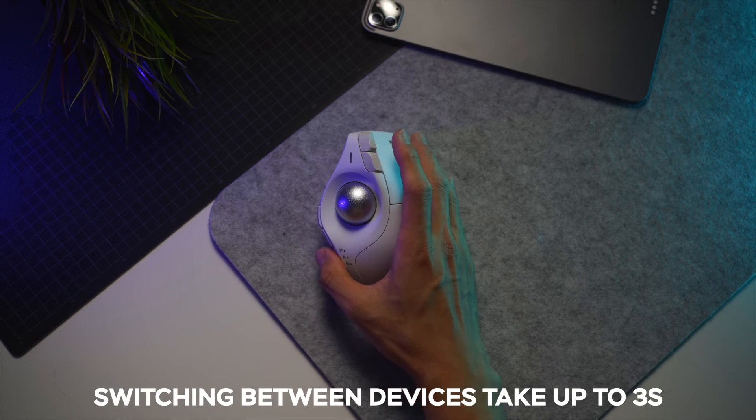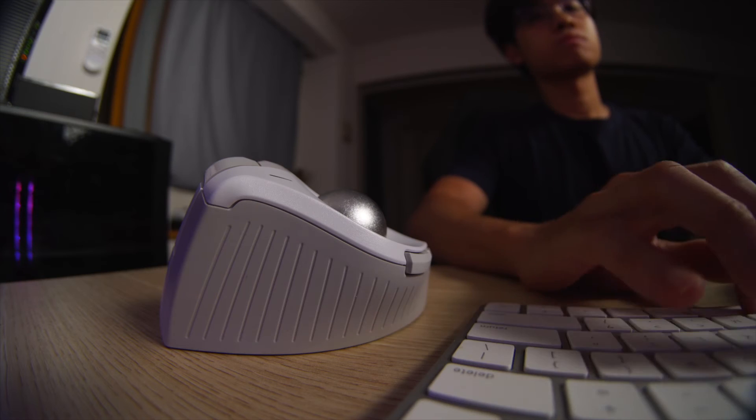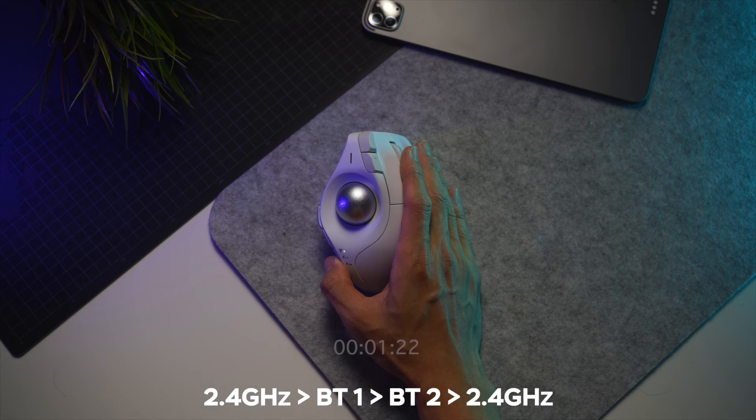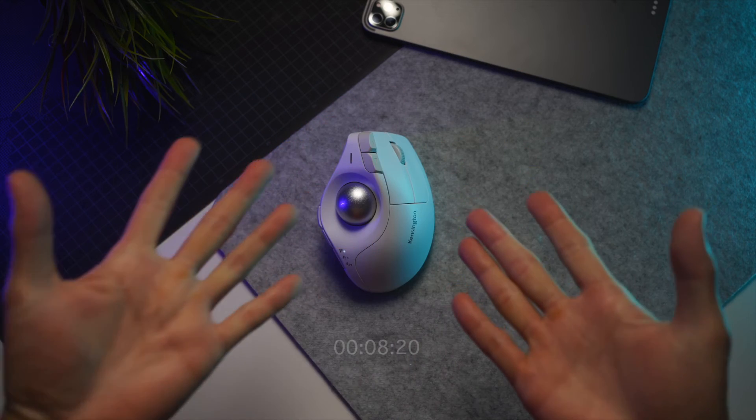The first click lights up the current mode you are in, and if you keep holding it for a solid 3 seconds, only then will you switch to the next device. If you only have 2 devices and want to constantly switch back and forth, it's not just 3 seconds — it's 6 seconds. From 2.4GHz mode switching to Bluetooth device 1 takes up to 3 seconds, and to cycle back to 2.4GHz you need to go through the second Bluetooth device, taking another 3 seconds, making the total about 6 seconds.